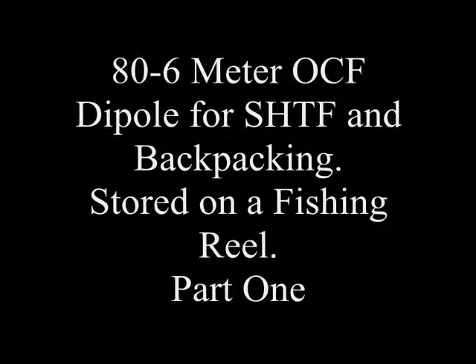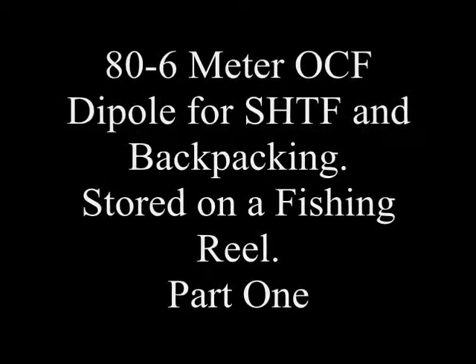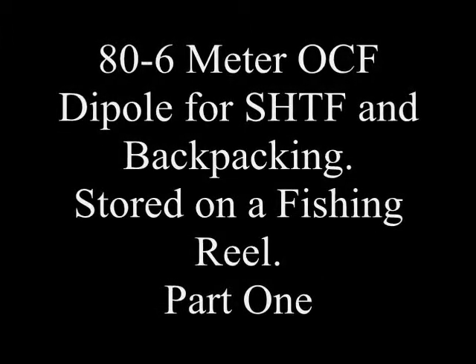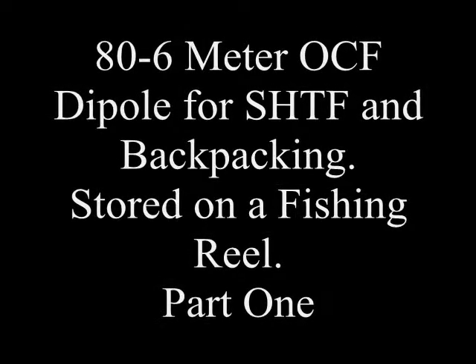Welcome back to the Survivalist 2008 channel. Today we'll cover part one of the 80 through 6 meter off-center fed dipole for SHTF and backpacking — it's all stored on a fishing reel.